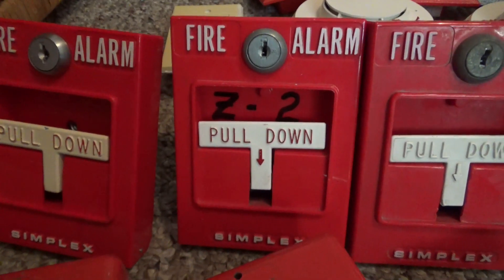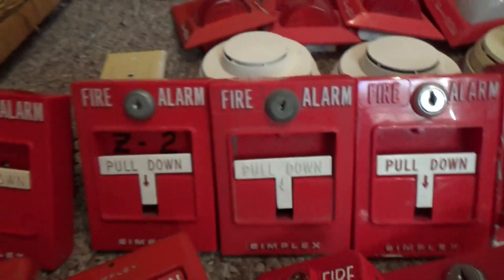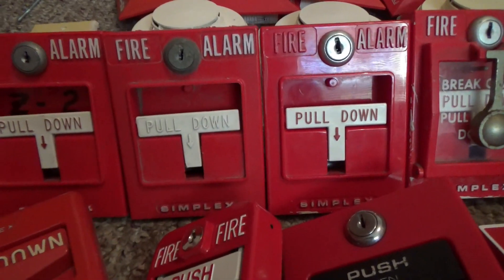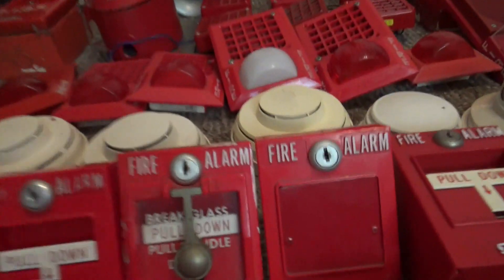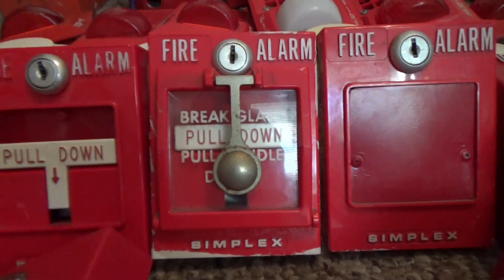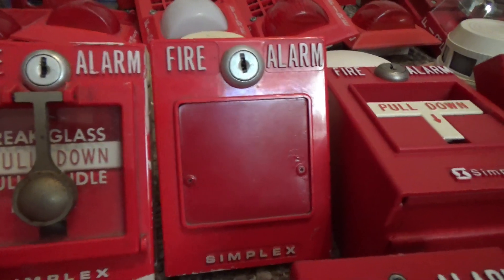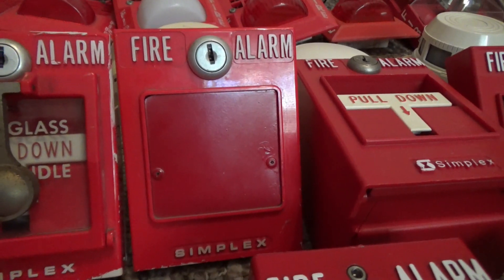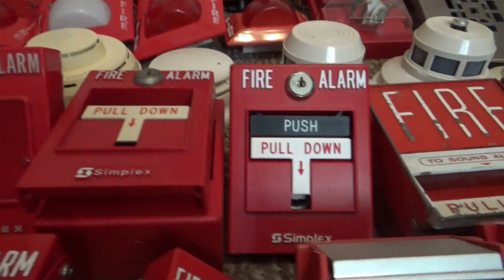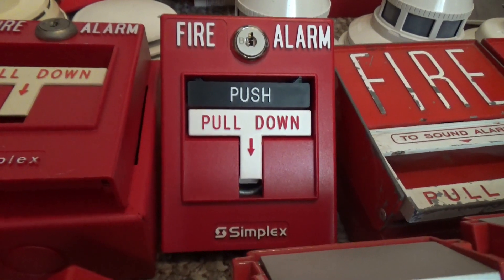This one right here is a Simplex 4251-20, third generation T-bar with a plastic button. Right over here are two second generation Simplex 4251-21s with the metal button on the inside. This one right here is my Simplex 4251-30 brake glass T-bar. This one is my Simplex 4251-20 key operated only T-bar. This one right here is my Simplex 2099-97-95 addressable T-bar, and this one is my Simplex 2099-97-56 conventional T-bar.